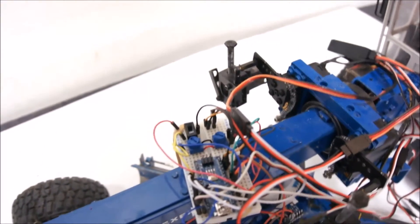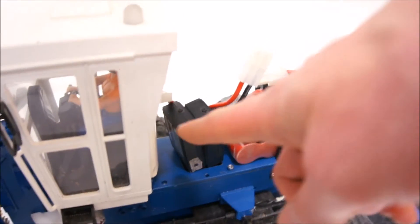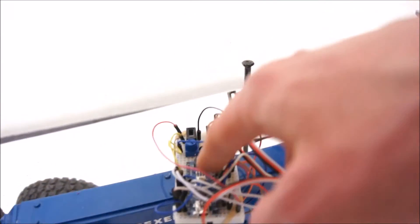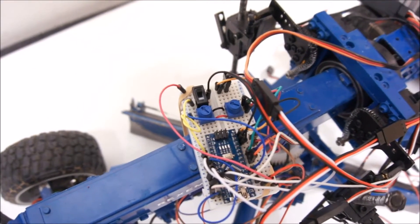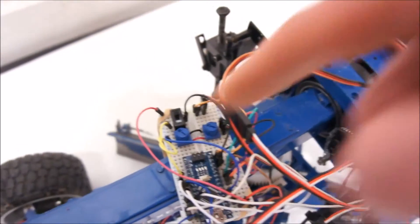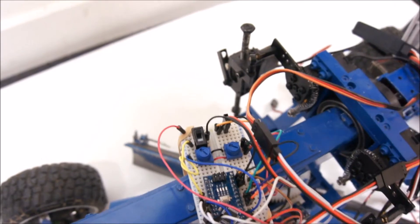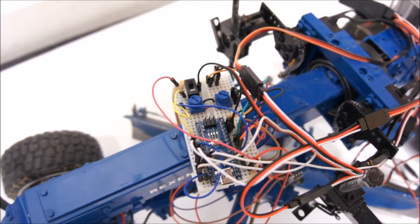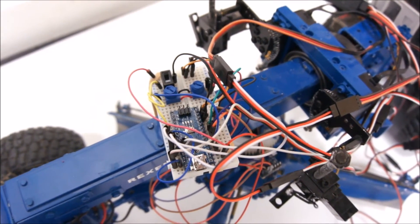We're trying to do this handheld. Up here, normally the receiver cables go to the two servos, but instead they now go into this Arduino. I have two control dials here with which I can adjust the aggressiveness of my control.